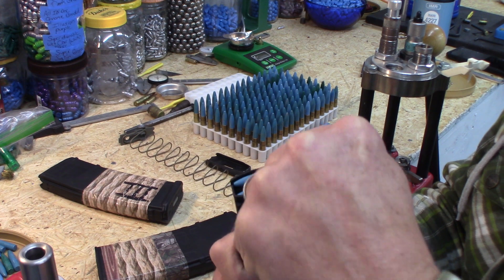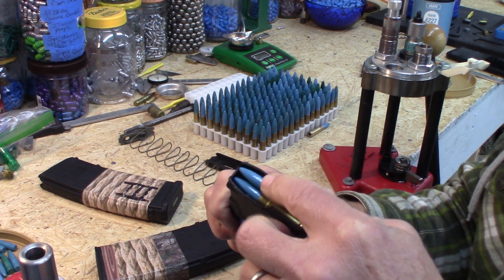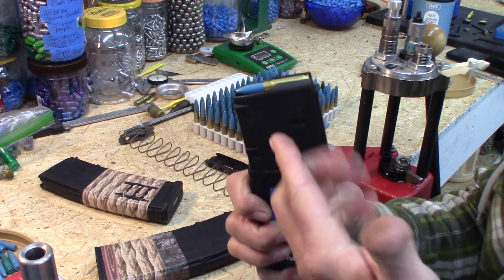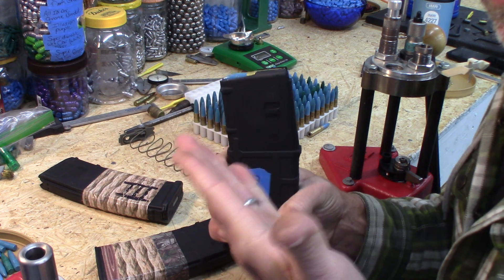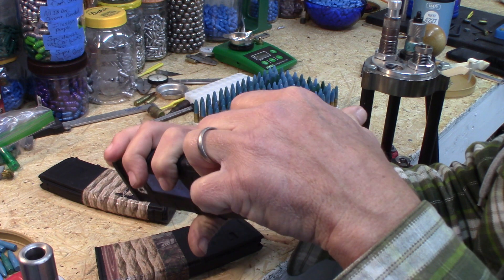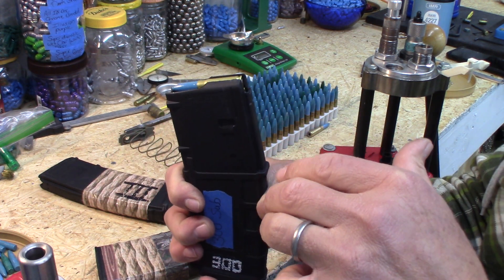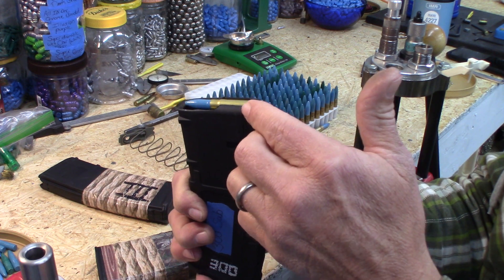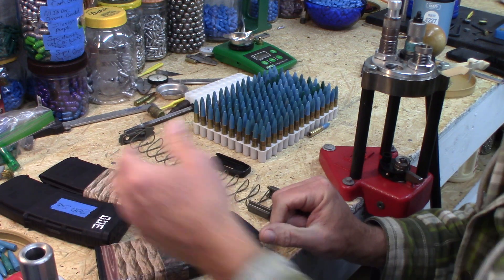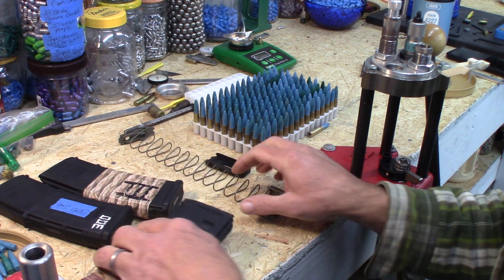With the AR, you want to be able to push the magazine in and then pull to confirm it's seated. With an AK platform, you put it on the front lugs and rotate back to lock, so AK magazines are less sensitive to whether you load 28 or 30 rounds.